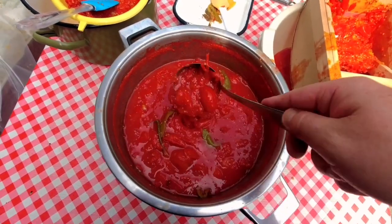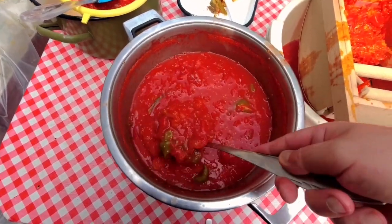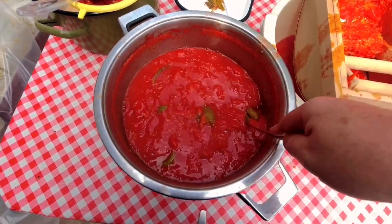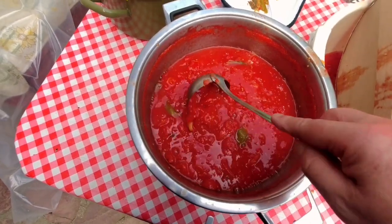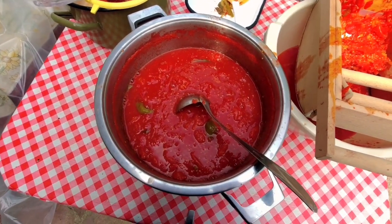So these are the tomatoes that Tamara's mother just washed and cooked, and we're going to turn them into sauce today. Good few hours, but it will be fun.